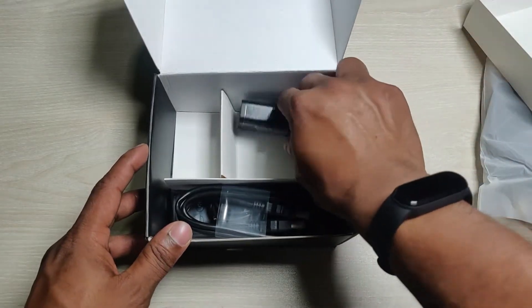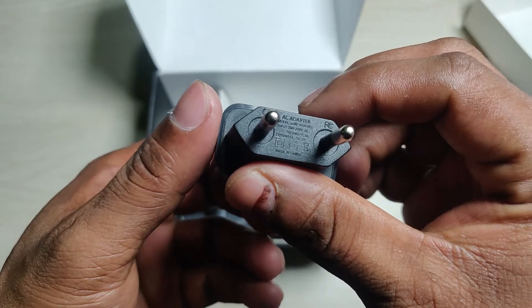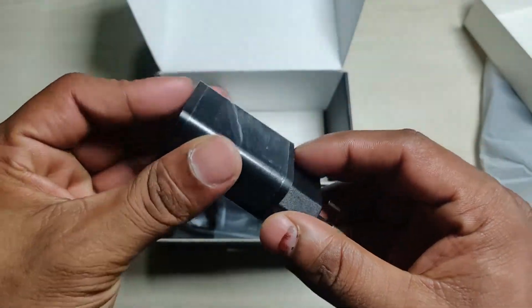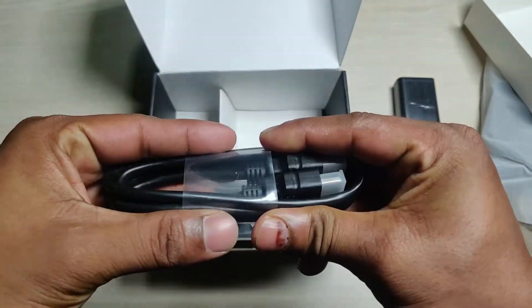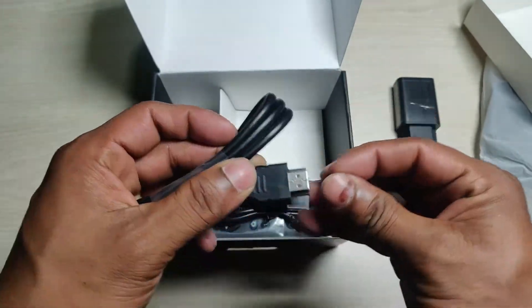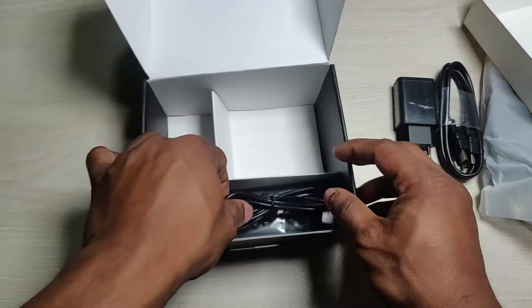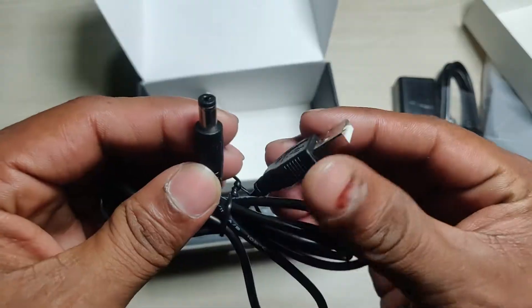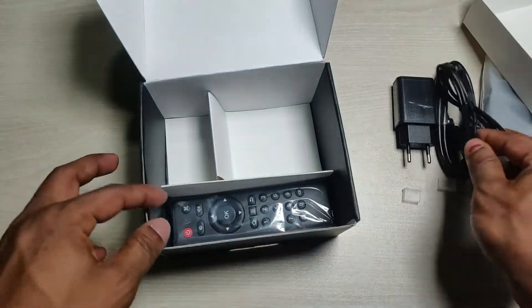Then another component — here is the 5V 2A power adapter and remote. And another one is the HDMI cable, HDMI to HDMI. And another one is the power cable, USB to 2-pin. The quality also looks good.